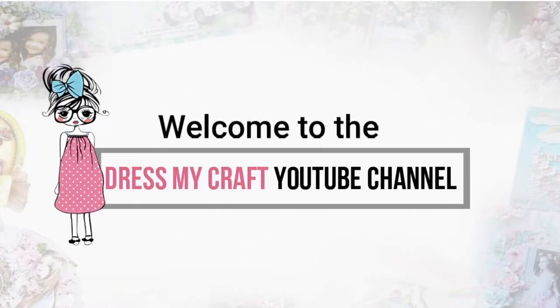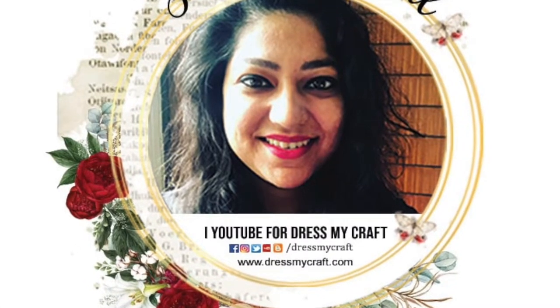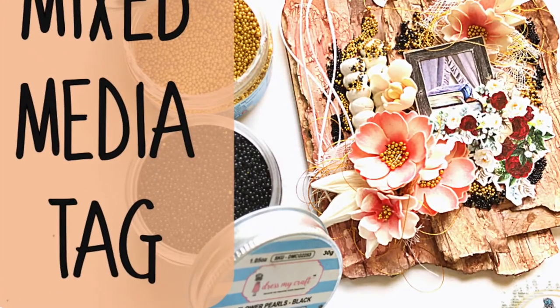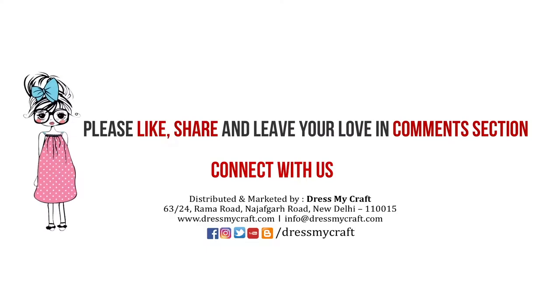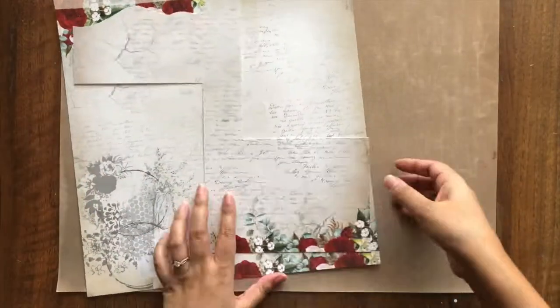Hello everyone, welcome to DressMycraft. Design team member Jaishree this side. Today I have a process tutorial on a unique yet quick to make mixed media tag. But before we get started, please do subscribe to the channel and hit the bell icon to stay updated with the latest videos. Today I am using the very gorgeous romantic roses pattern paper for this project.